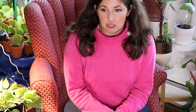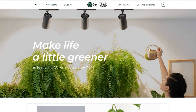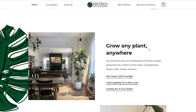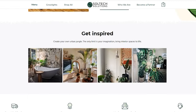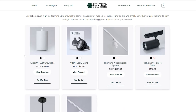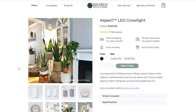I've waxed poetic about Soltech Solutions and their Aspect hanging pendant light forever. I have three of them in my house. If you're looking for a pendant-style, super sleek light that hangs from your ceiling, the Aspect is your answer — it's Soltech's answer to a luxury grow light. It blends in seamlessly with your home and it's super beautiful. They have two different wattages available; I use the 40-watt ones and absolutely love them.